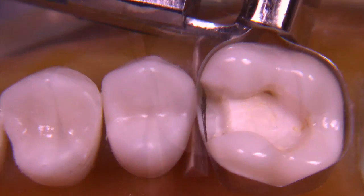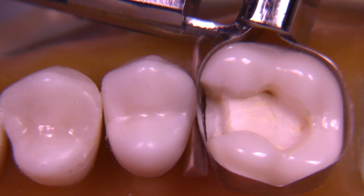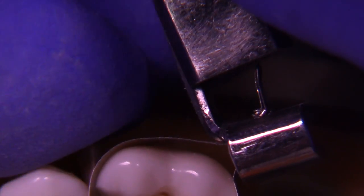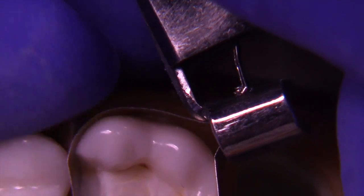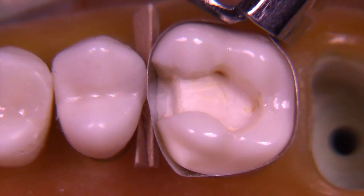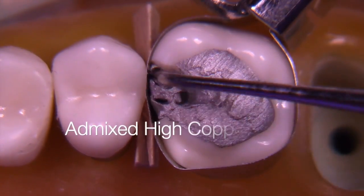In this particular case, we may have contact, we may have contours, but we don't have good seal. So how are we going to fix that? It's really simple. Just loosen the Toffelmeyer outer nut, rotate it out of the way, and then insert a wedge on the facial side of the interproximal space.